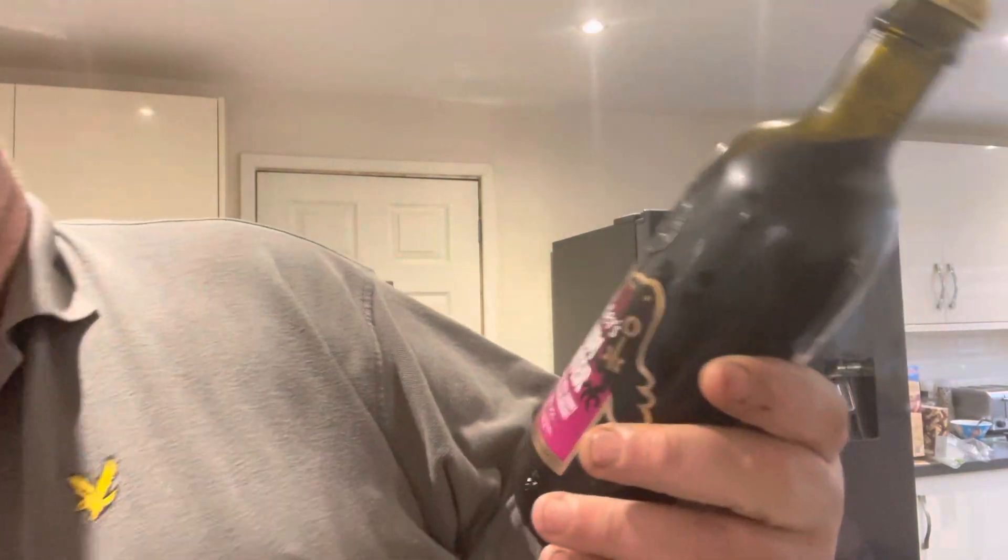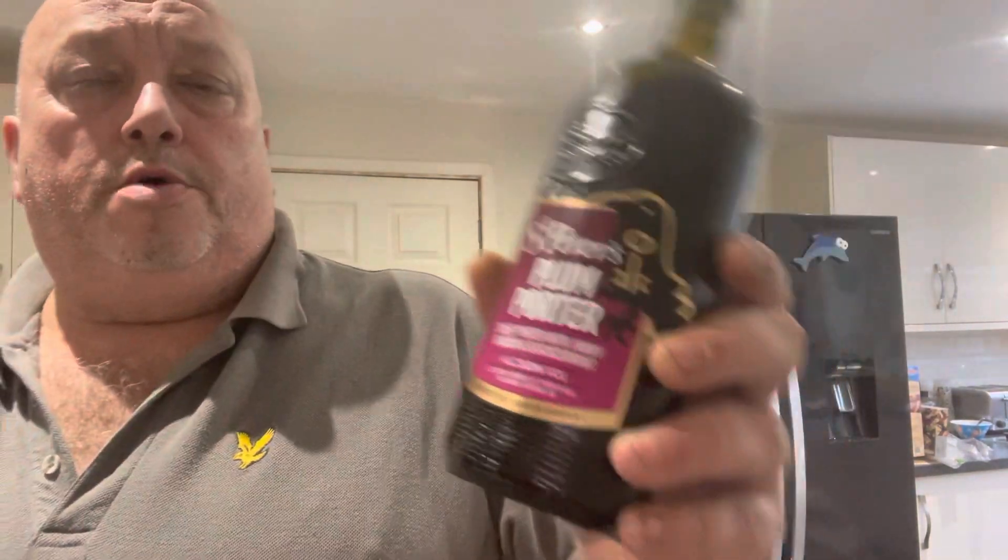Hi all, Fat Andy here. I want today to do a quick review on a St Peter's Plum Porter.